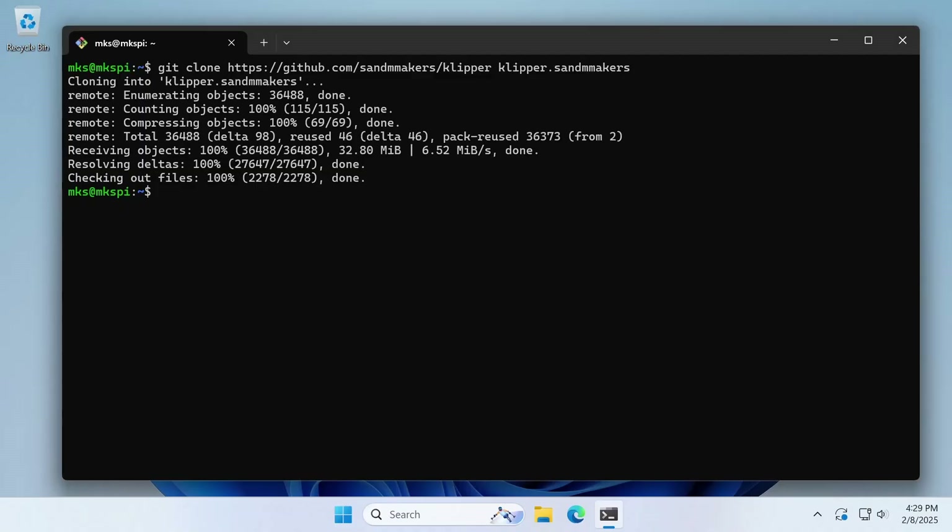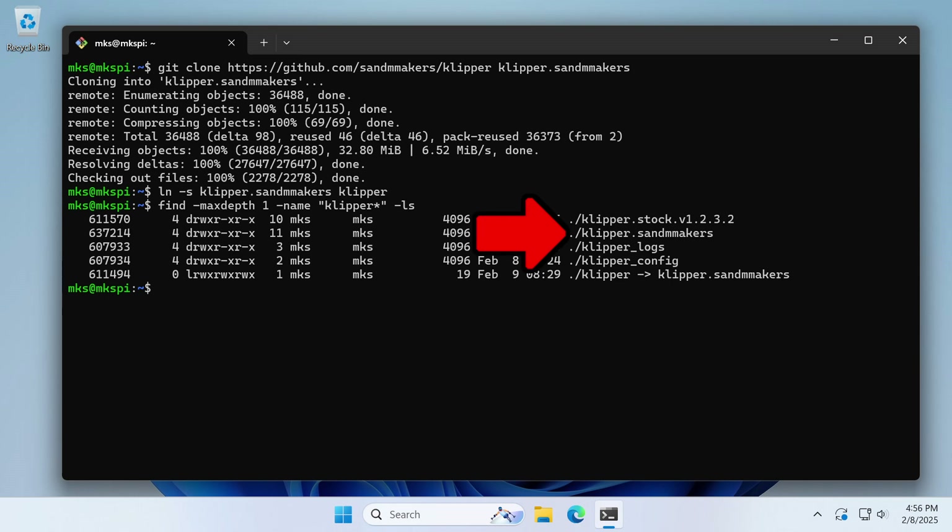Git normally creates a directory with the same name as the repository, but to prevent confusion we're going to change that to klipper.snmmakers. While the Klipper directory can technically have any name and be located almost anywhere on the printer, a stock Neptune 4 Max is configured for the Klipper directory to be named klipper and to be located in the mks user's home directory. Since we named the directory klipper.snmmakers, we need to create a symlink using the ln command with the -s option to make it a symbolic link. A symlink is basically an alias or a second name for a file or directory — listing all directories with klipper in the name shows our stock directory, the new git directory, and at the bottom the symlink named klipper pointing to klipper.snmmakers.